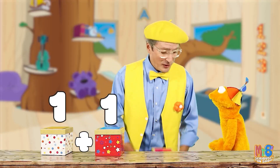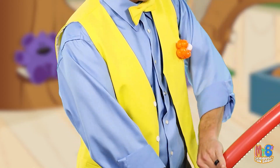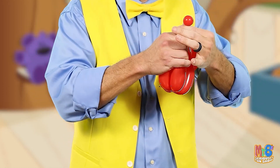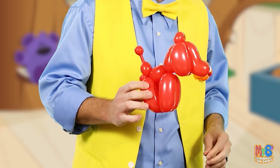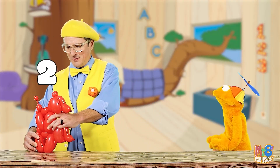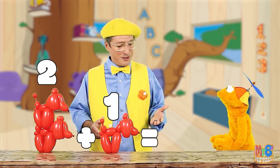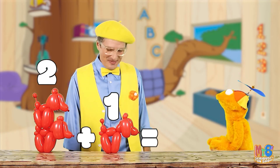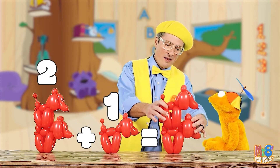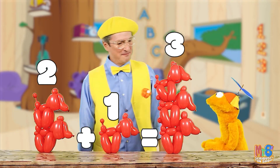Let's do another one. Okay. But this time let's use balloons. Now we have two balloon dogs. One, two, plus one balloon dog equals how many? Three. Three! That's right. Three balloon dogs. One, two, three.